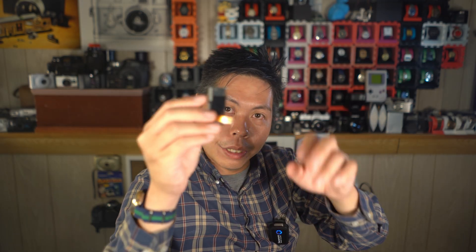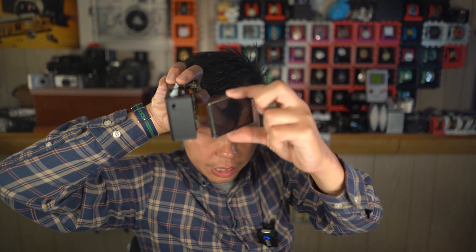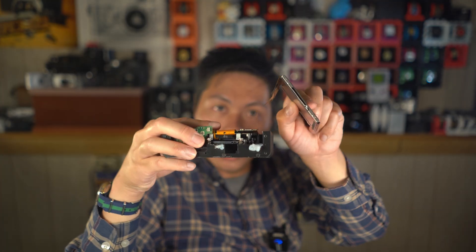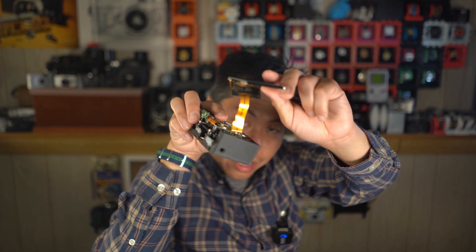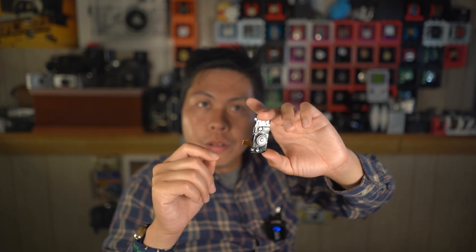Another nice thing was the rear LCD and rear button panel. The flat flex cable is ridiculously long on the LCD and pretty long on the button panel as well. There's quite a bit of play when you're trying to figure out where you want to put these, and that's quite nice.